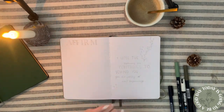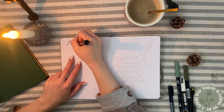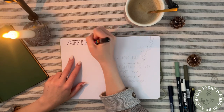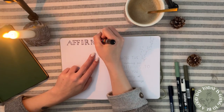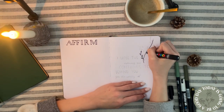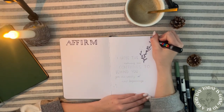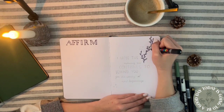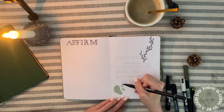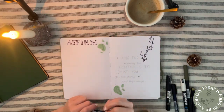I can check off whether I hit my monthly posting goals. The last page is my affirmation page. I didn't fill out the affirmations on camera because it would take too long, but if you're interested in the affirmations I plan to use daily throughout the year, you can check out my Instagram — I'll post them there for inspiration on affirmations to help you feel better or more grateful.